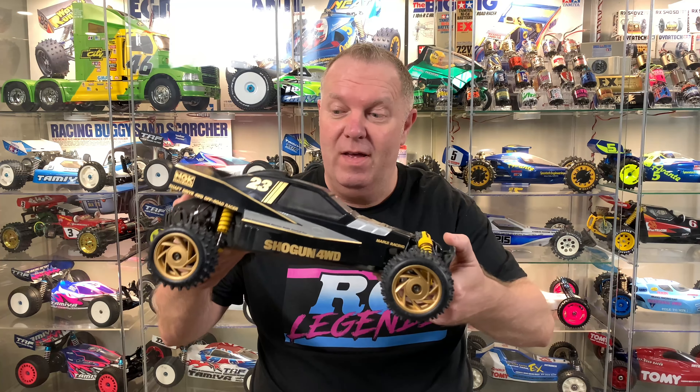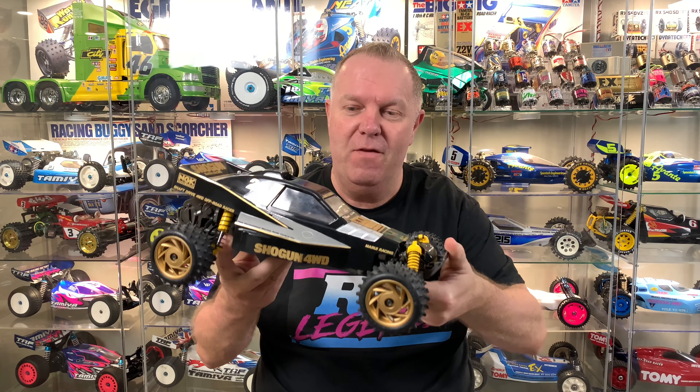Hey guys welcome back to RC Legends and once again thank you for stopping by. So it's the next installment of the absolutely gorgeous Marui Shogun - what a car this is. You've seen this once before when I got it. Massive shout out to Philip for a great deal on this piece of gorgeousness.